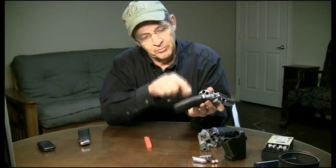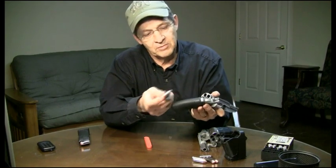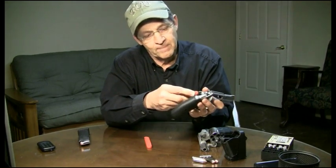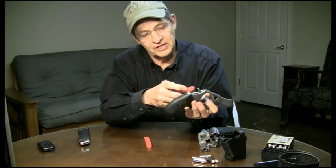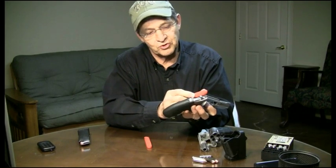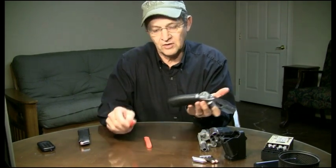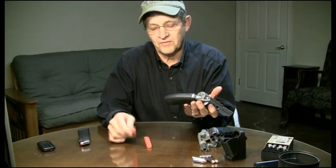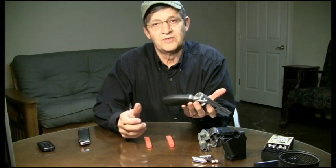They're spring-loaded, they push down, but dealing with those makes it harder to speed load in any manner. With this speed strip — you push it in, peel it — now you've got to then push these things in, because you're dealing with a little obstruction in the chamber, and they don't just fall right in like they did with a 38. It's a little bit different, but you know what? It works, works quite well.